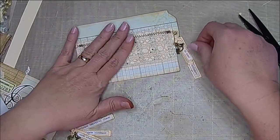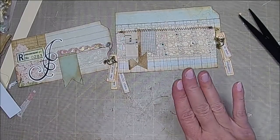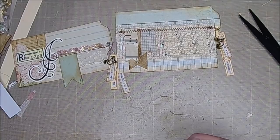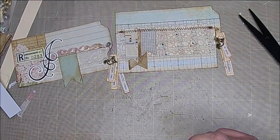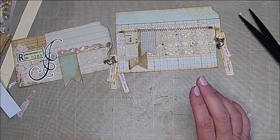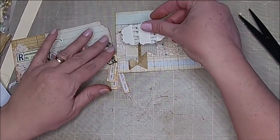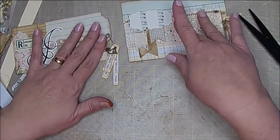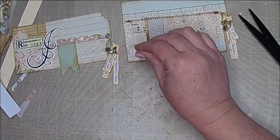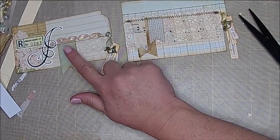I feel like I want to go ahead and add just a little something else to these — you don't have to do that, you could totally just stop and stick them in your stash and add something later. It's just whatever you want to do, how far you want to go, if you have time to make ephemera.